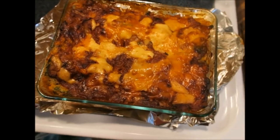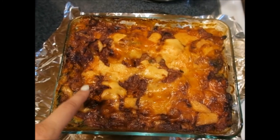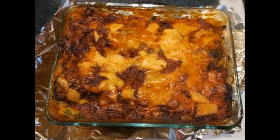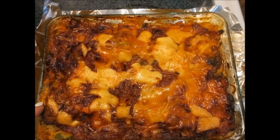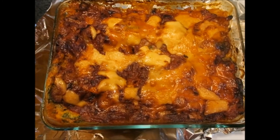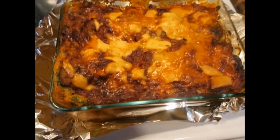I just took out the lasagna from the oven — this is how it looks, it looks so good! I put the lasagna in for 45 minutes with the foil at 350 degrees, then took out the foil and let it cook another 10 minutes. After that I turned everything off, left the house for a half-hour walk, and came back. The lasagna looks so delicious. You really need to try this recipe — thank you so much for watching, subscribe, like, and comment!